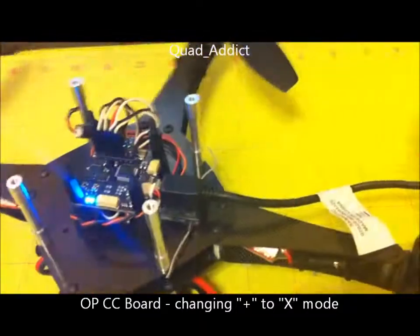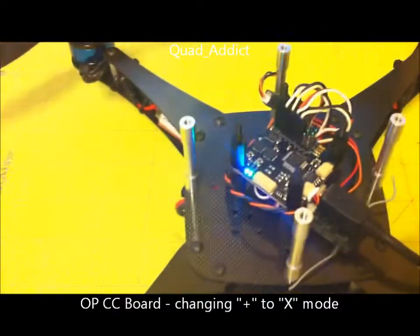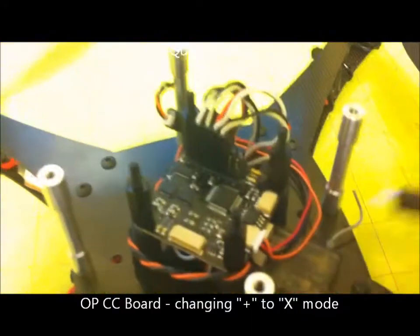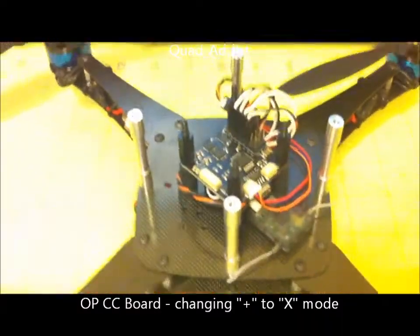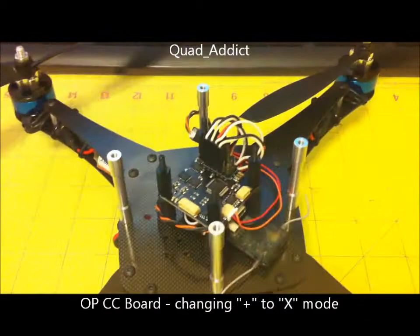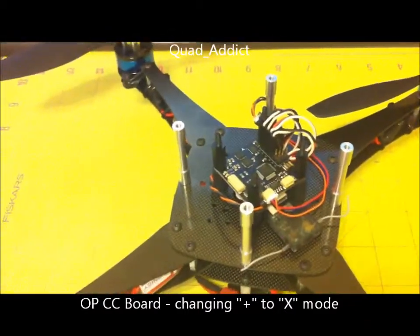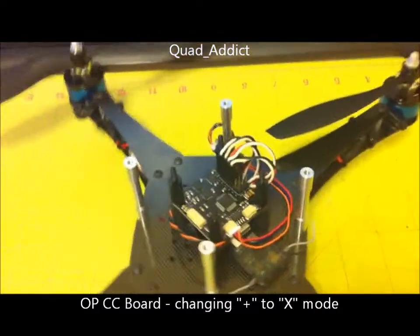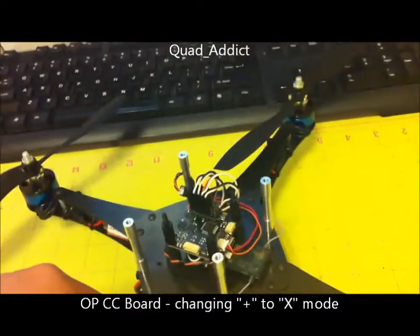Hey guys, Quad Addict here. I just wanted to show you guys something. For the guys who haven't figured this out yet, I was changing my quad from plus mode to X mode. I'll just do a video so anybody else could see it and learn how to do it. Basically, I'm making my quad plus to X mode.